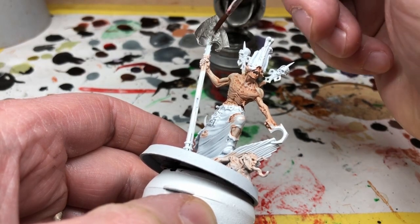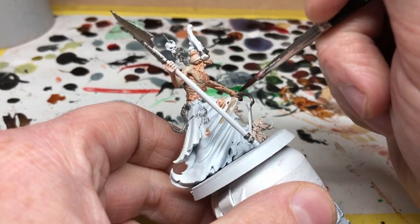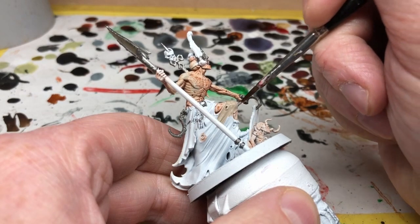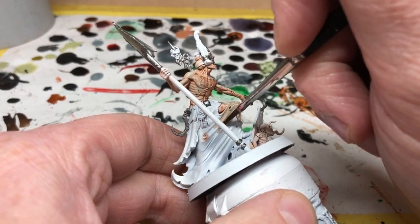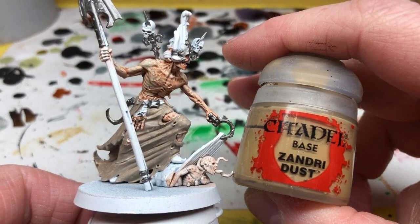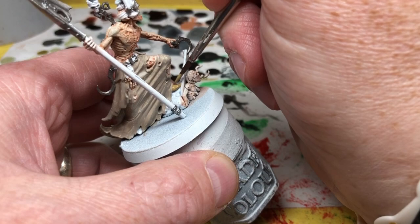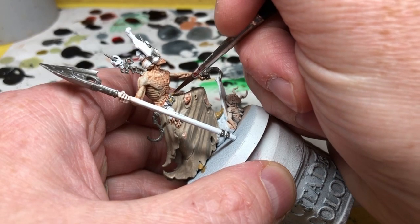Next I'm switching to Rakarth Flesh and applying this to the clothing on Gorslav. My intention here is to make it look almost like he is wearing skin — his clothes are actually made out of decaying skin as well. Rakarth Flesh is a nice base coat if you don't just want to paint from white, as painting directly from white on the clothing would end up looking a little too much like his skin tone. He also has some little boots poking out from the bottom of his clothes, so I'm applying some Zandri Dust to those. While I have the Zandri Dust out, I'm also going to quickly paint in his belt. As you can see, I'm not using any bright vibrant colors here — we're sticking to those very fleshy brown and gray tones.